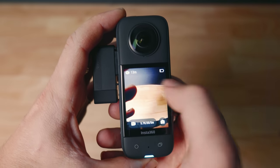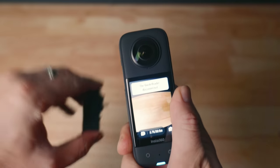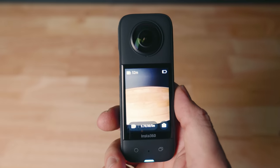Another bonus with the Quick Reader: if you have a memory card in the Quick Reader and plug it into the Insta360, the camera will automatically detect the card in the reader and use that memory card first — super handy. So you can be filming, quickly swap cards, edit on your phone while the camera continues recording on the other card. It's just quick.